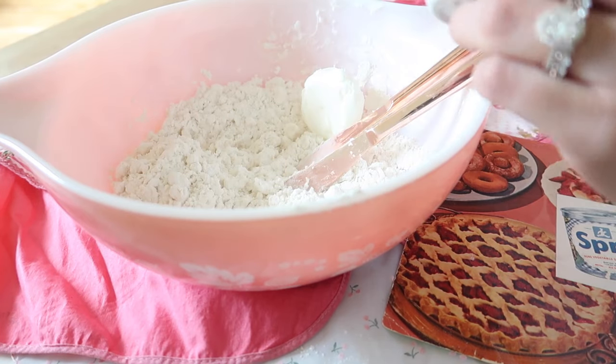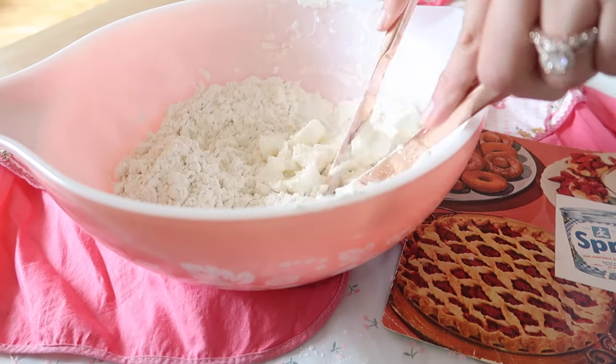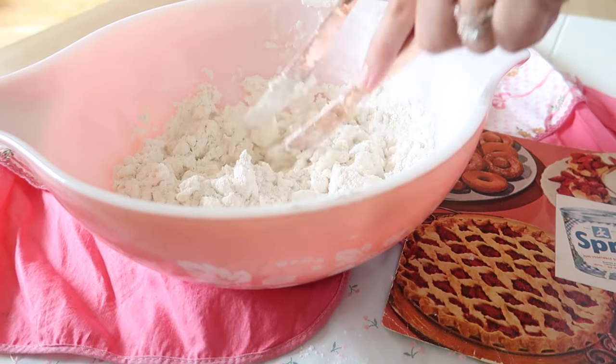Next I'm adding in the remaining vegetable shortening and I'm going to cut this in again until it's about pea-sized. This helps to make the crust extra flaky and delicious.